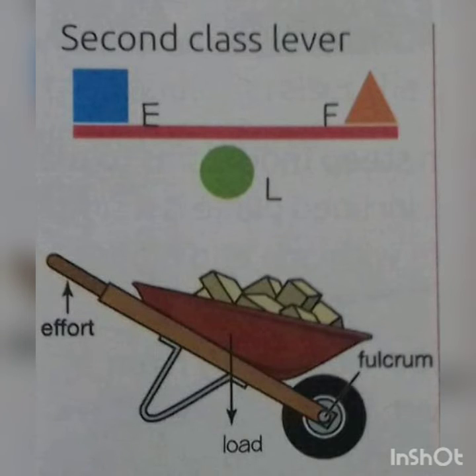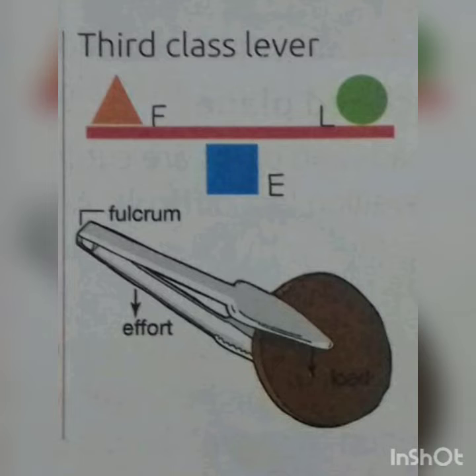In a second class lever, the load is between the fulcrum and the effort. In a third class lever, the effort is between the fulcrum and the load. Examples of third class levers are ice tongs, fishing rod, nail clippers, etc.